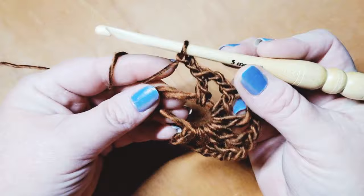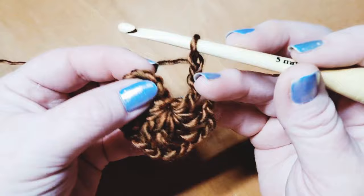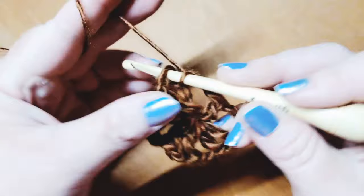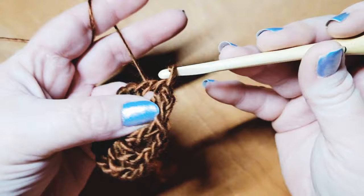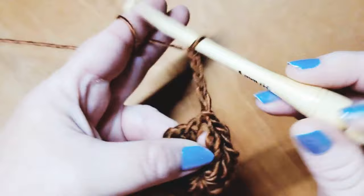We end up with a total of eight double crochets in chain two spaces. So we're going to grab the loop and tighten down our magic circle. Now we need to do a slip stitch to the top of the chain three to join this round — we only have two rounds. Count one, two, and three going into the top of the chain three, and just do a slip stitch to join.